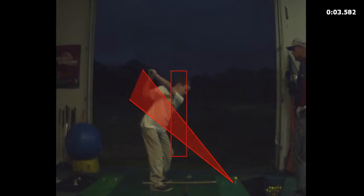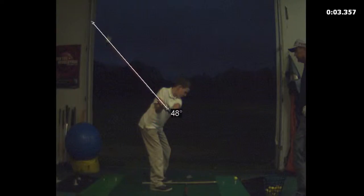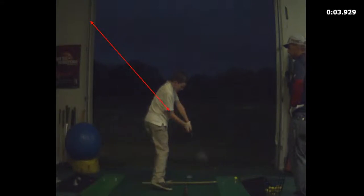He swings good though. Positions are good, club face is good. Yeah, that's really good.